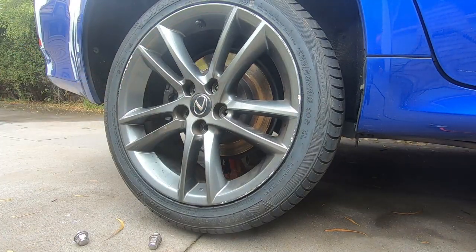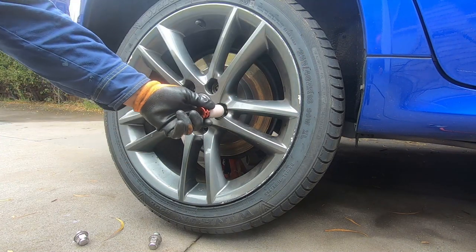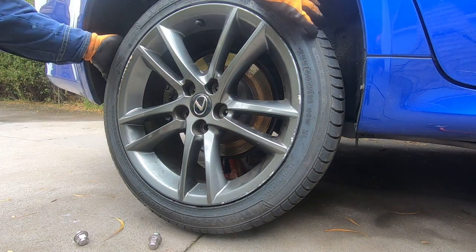Another reason why I love this 21mm socket is also because it has this plastic cover, so it prevents you from scratching your wheels where your nuts go. And then we remove the wheel.